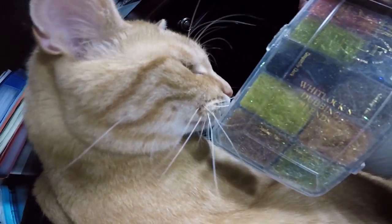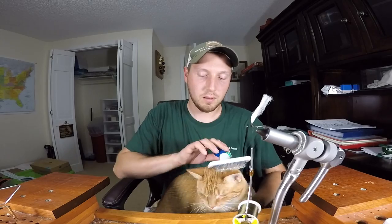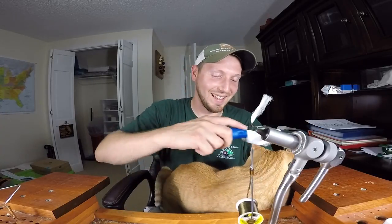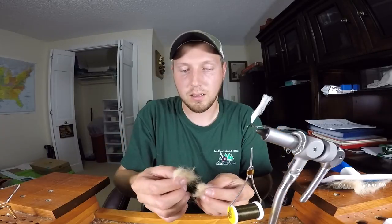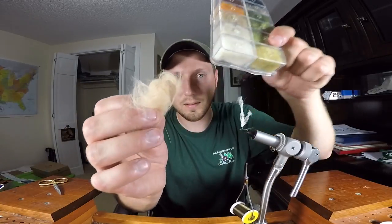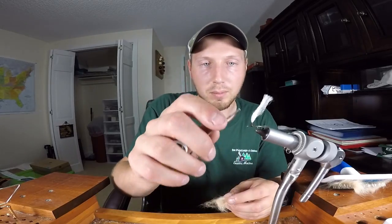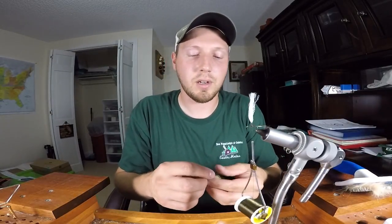Fenwick, hey bud, mind if I borrow some of your hair? So we're gonna get some quality cat dubbing for this fly. This is gonna be awesome if it works — I've never tried this before. It's literally the same thing: cat fur dubbing, same thing. We'll see how it works. I'm at the point now on my fly where I need to add a little bit of dubbing. I'm not sure how the thread is gonna take this, but we're gonna try it.